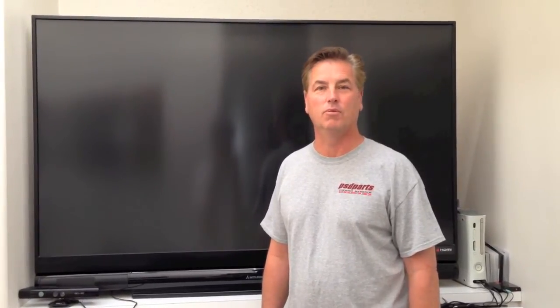Today I'm going to do a bulb replacement on my Mitsubishi projection TV. This is one of the 73-inch Diamond TVs. It was made in 2009 and I bought it Black Friday then, so it's about three and a half years old, maybe a little bit longer, and it's still working on the original bulb. I'm going to show you before and after, and also the installation on how to replace it.